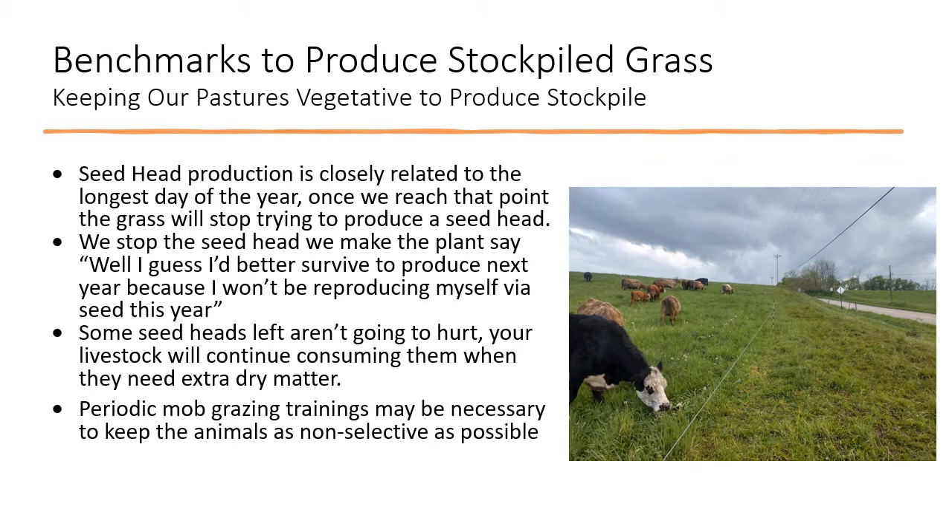Remember that seed head production is closely related to the longest day of the year — June 21st. Once we reach that point, the grass will largely stop trying to produce seed heads. If we've got the grass knocked back in the days prior to the longest day and it's recovering from the grazing event, typically it won't go ahead and make seed again for the rest of the season. At that point, the grass plant says, 'I guess I better survive until the next season rather than reproduce.' That's what we really want — we want the grass to continue growing through rhizomes or additional plant growth instead of having to reproduce. Some seed heads left aren't going to hurt; your livestock will consume them as dry matter later.